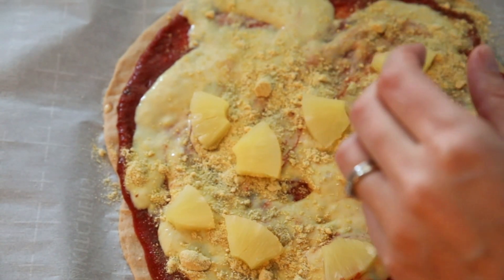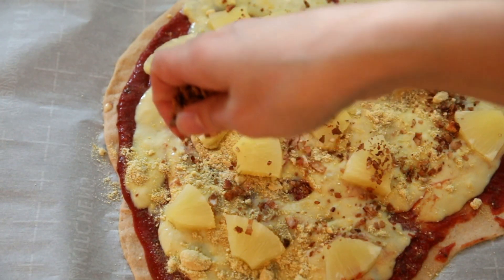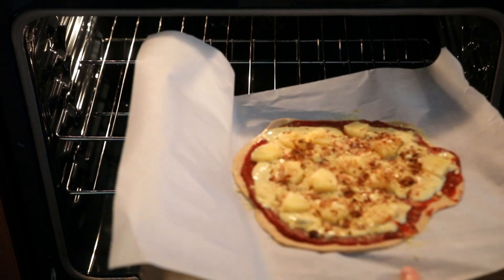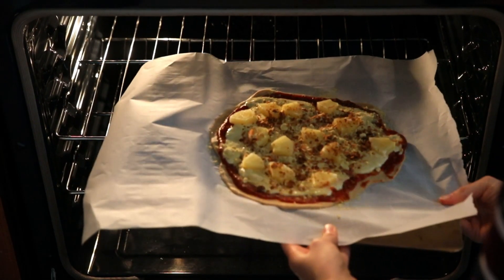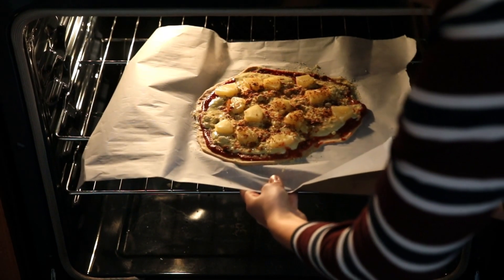Sometimes I use some parmesan cheese, like here in the video, to make some extra cheesy flavor. Bake the pizza at 400°F (200°C) until it's crispy and has some light brown color. Enjoy this pizza with a side salad, some steamed veggies, or just plain with a glass of wine.